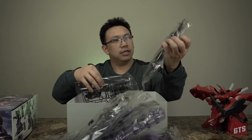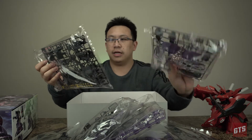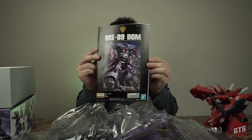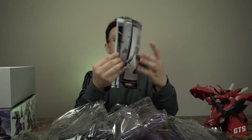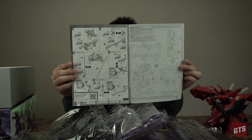Holy cow, look at these runners. This guy's going to be a big guy. And we also got the manual as well — there are quite a few illustrations in the centerfold as always, and everything looks like the basic manual should be.